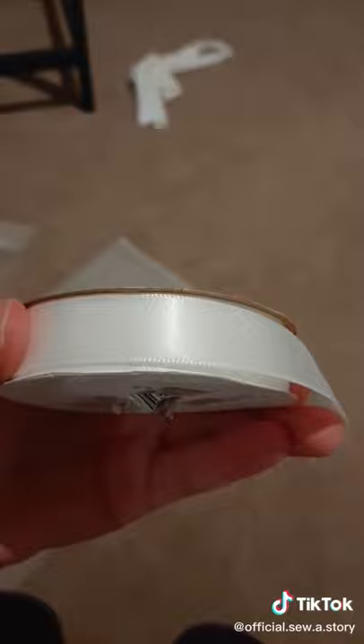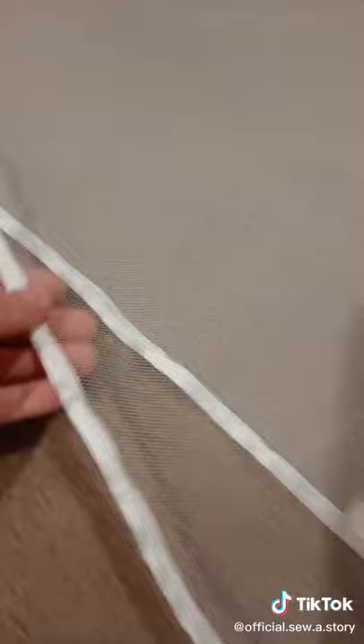Now get your white ribbon and we're going to sew the ribbon to the bottom edges. We're going to do it for all of them so that it looks nice like this. I only do this for one side.